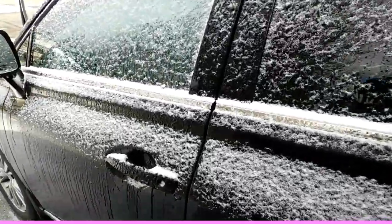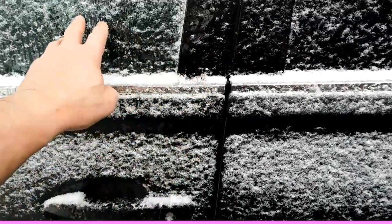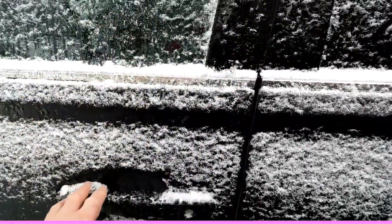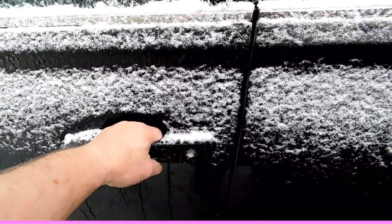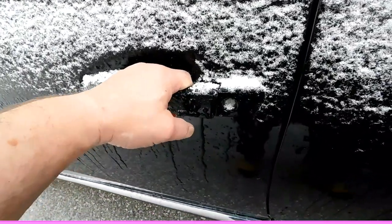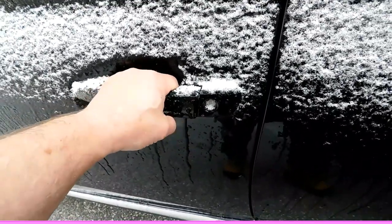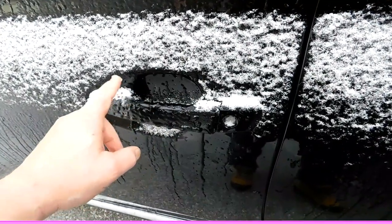How do you get into your frozen car without causing a lot of damage? When it's icy out, as it has been this winter, a lot of people will just pull on the door handle and it's frozen. They pull harder and nothing's happening. This is plastic, it's cold out — this breaks.